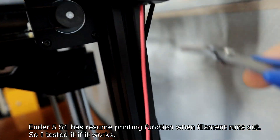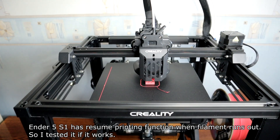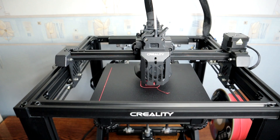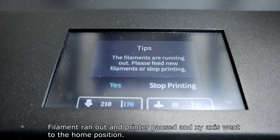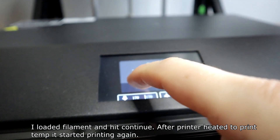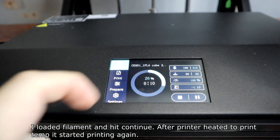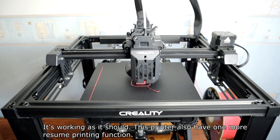The Ender 5 S1 has a resume printing function when filament runs out, so I tested if it works. Filament ran out and the printer paused, and the X and Y axis went to the home position. I loaded filament and hit continue. After the printer heated to print temperature, it started printing again. It's working as it should.